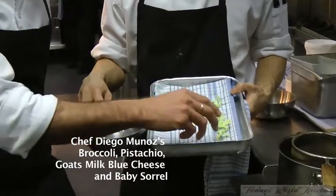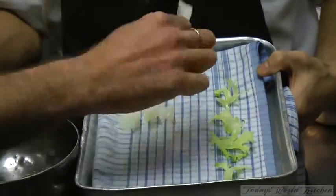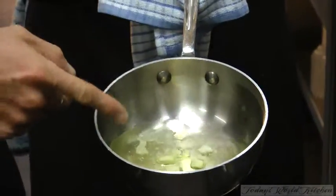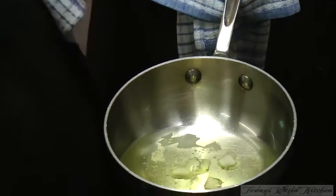So what we have here is the broccoli branches — we just slice them — the broccoli stems and the broccoli florets to start with. Then we have some sheep's milk blue cheese curds, and they're going to be warm and liquid inside.